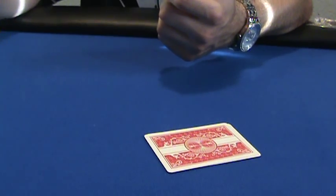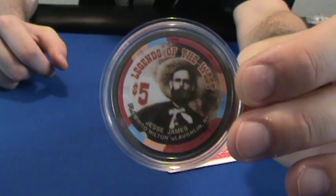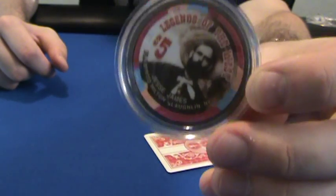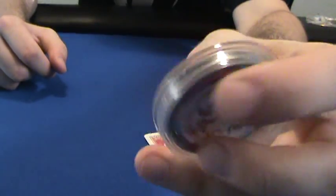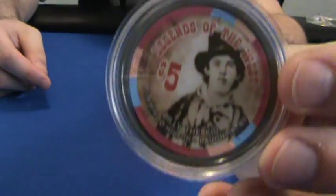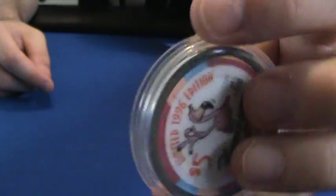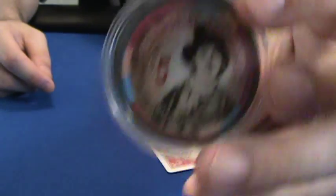I got a couple of other ones I like to use — some special poker chips, also off eBay. These are casino Paulsons from the Flamingo Hilton in Laughlin, Nevada — the Legends of the West series. If you're superstitious, which most poker players are, this one has Jesse James on it. I also have a Billy the Kid one — both five dollar denomination from the Flamingo Hilton.